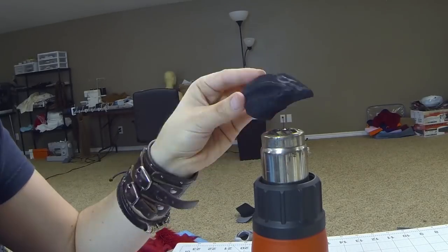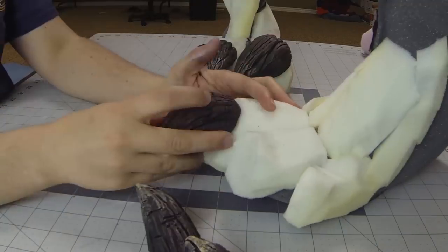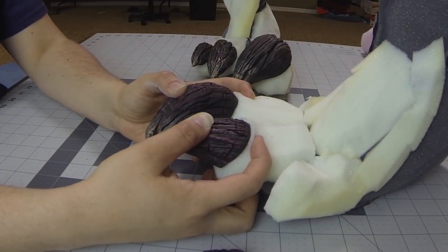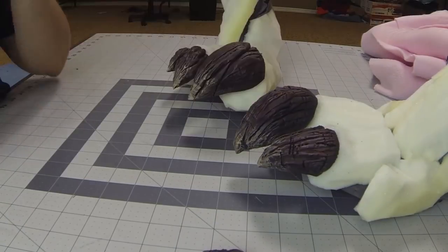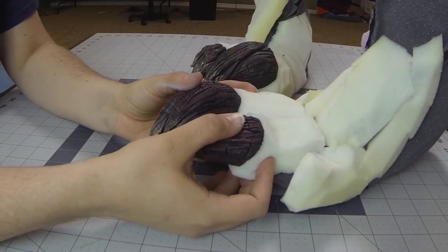I didn't get any footage of it, but after this step I took it and burned in some details with a wood engraver, and that gave it an extra layer of crackage that you can see. Now in this shot you can see that I've already painted them, just using some dry brushing and washes to really make those details pop.